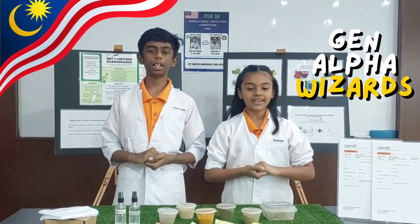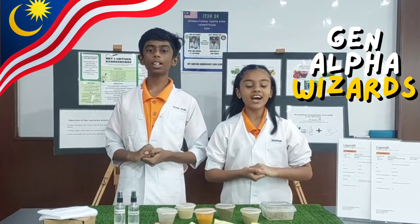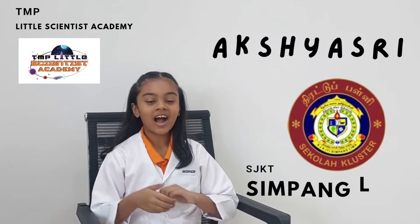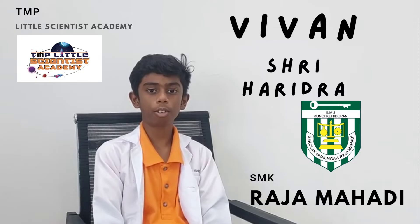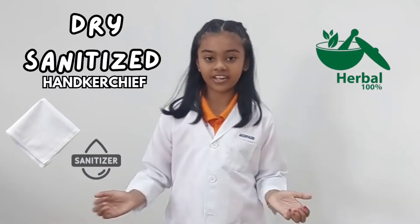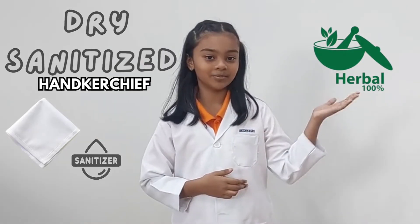Salaam Alesha Madani and Good Day. We are the General for Wizards. I am Aksha Sri from SJKT Symposium. I am Vivintree Haritharal Dei Manan from SMK Rajamani. We are excited to present our innovation project: Life Sanitize Energy using Purpose.